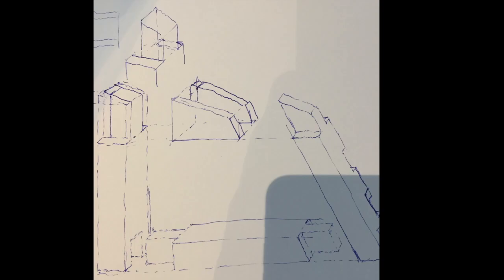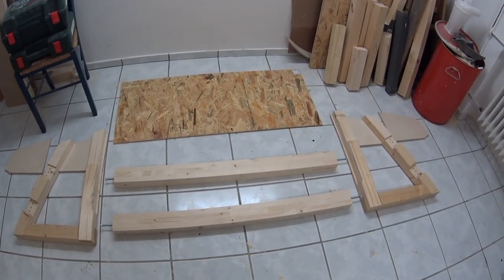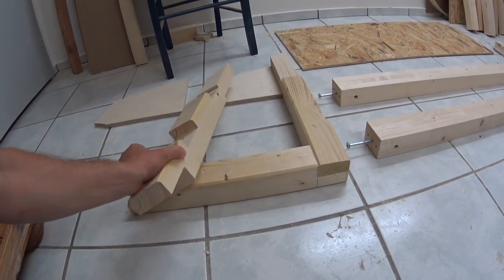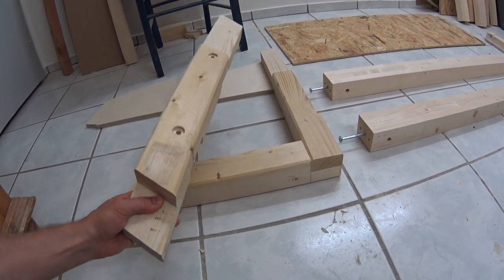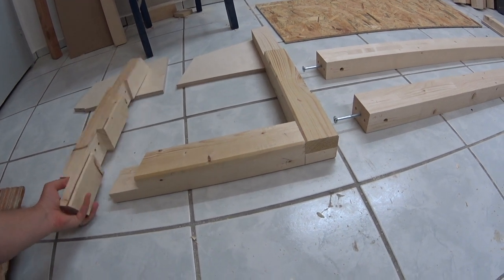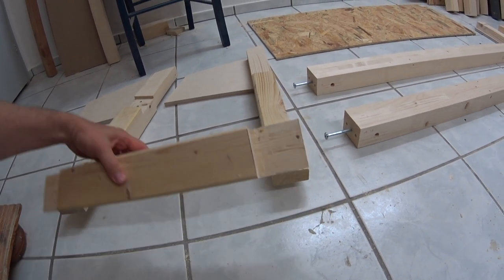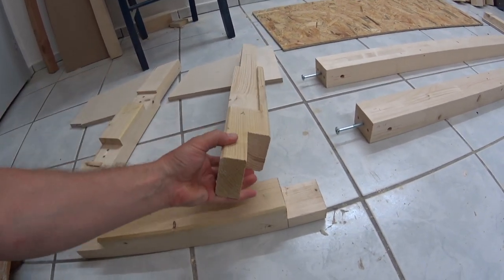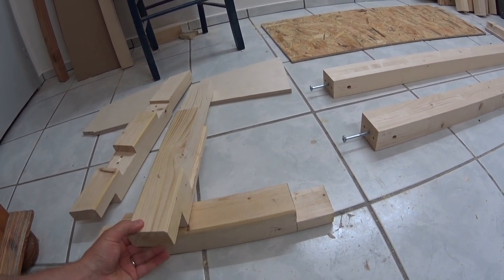I spent quite some time figuring out how to avoid clumsy angle connectors and tons of wood screws, and this is what I finally ended up with. Apart from the dumbbell shelf, the rack consists of only five elements: two side parts, two strong beams to carry the weight plates, and a back wall for stability reasons. The side parts are connected with dowels and wood glue only and they are the most complicated part of the rack. The rest is pretty simple.